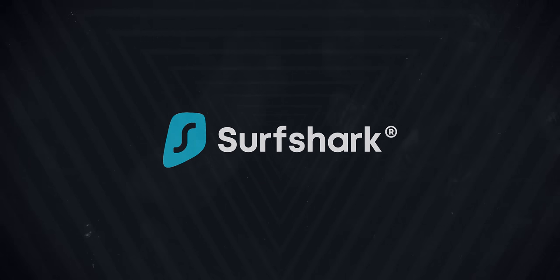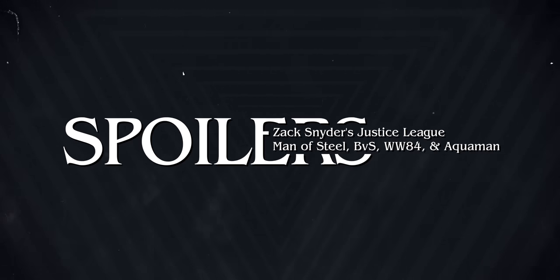This video is sponsored by Surfshark VPN, and it will contain spoilers for Zack Snyder's Justice League and a bunch of other DC films. Before you yell at me in the comments, please know that this video is not going to be me frantically shouting about how Zack Snyder's cut of the Justice League was terrible and all the DC films were bad or anything like that.